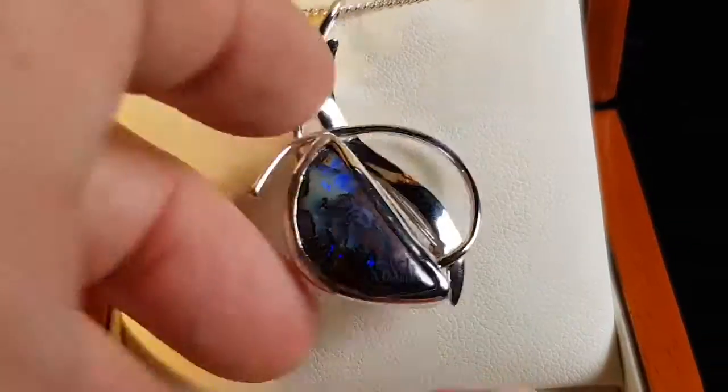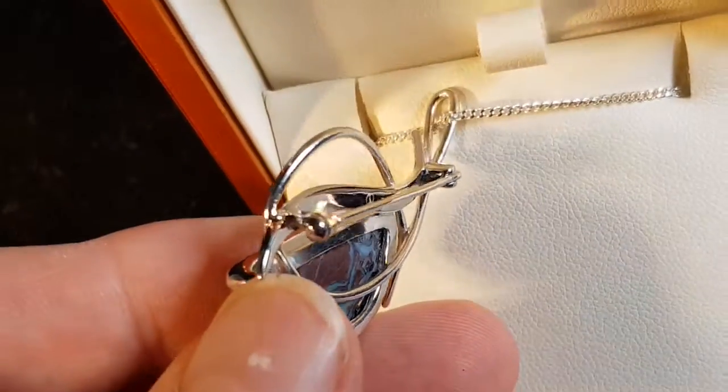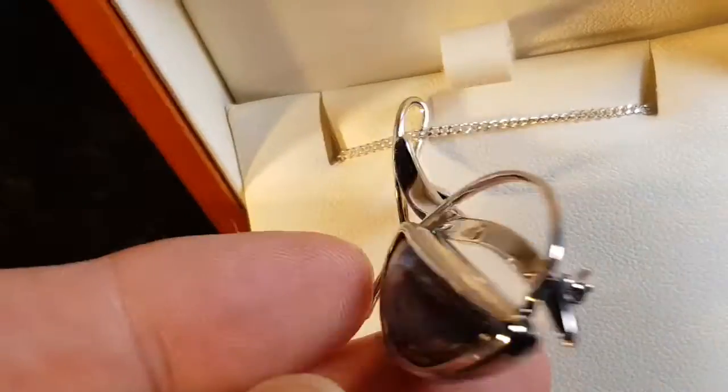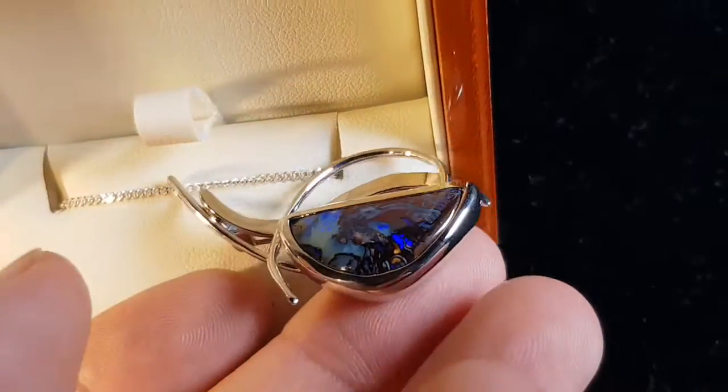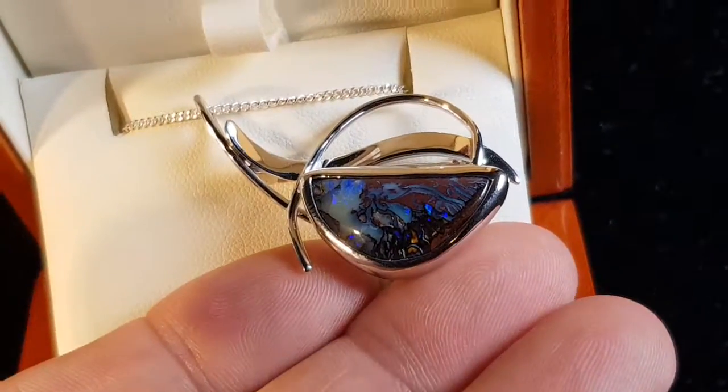Nice, cool, interesting patterns. You can see the pin in the brooch. We also get a little logo and stamp on the inside there. This is how it would be worn on the side, with the bar at the top and the opal hanging down.